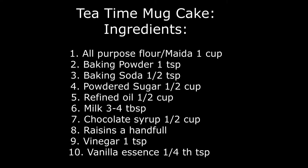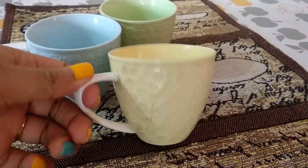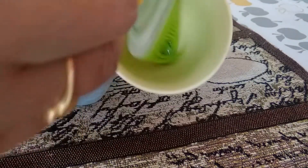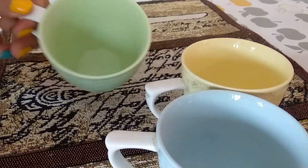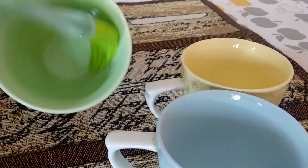First of all, we have to oil-brush all the tea mugs nicely so that the cake can be soft and smooth and can come out very easily. Here I have taken three mugs and I am brushing all the mugs.